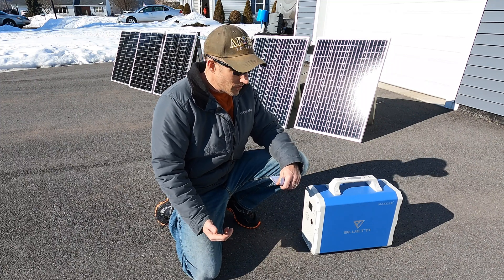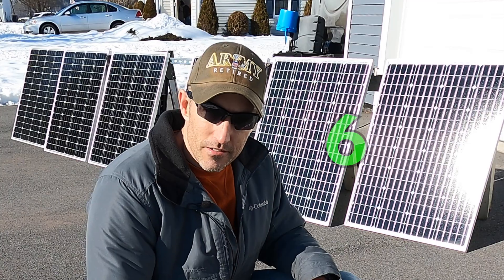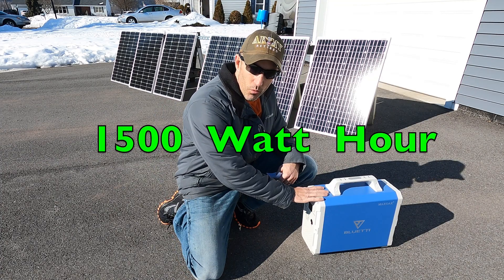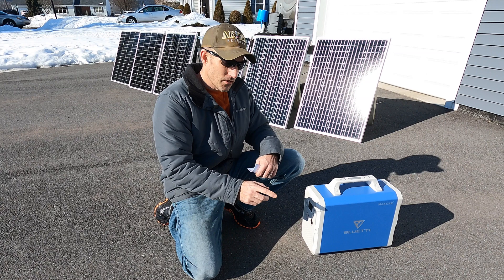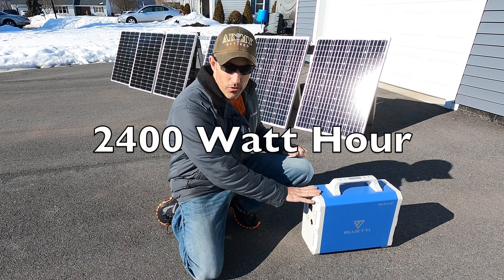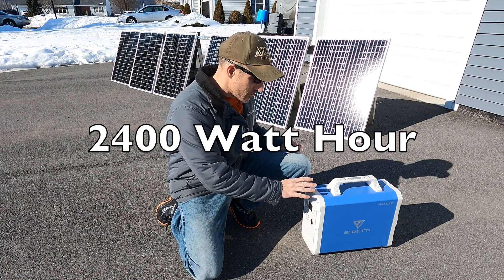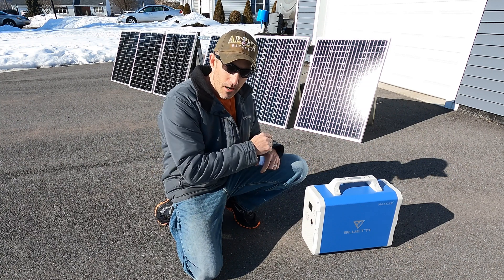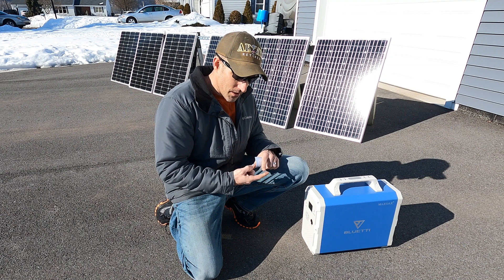In this video I'm going to go over hooking up six 100-watt solar panels onto this 1500-watt Bluetti. You can also get one just like this - it's a 2400-watt-hour Bluetti. I'm going to put down in the description what I use to hook this thing up.